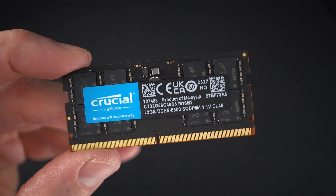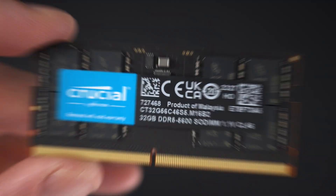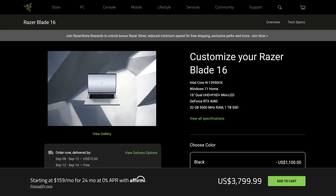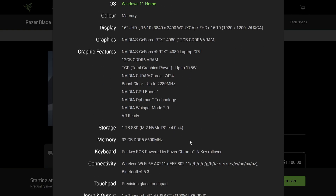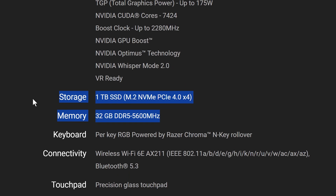For my RAM upgrade I've picked the Crucial DDR5 SODIMM 5600 MHz RAM, and I got two sticks of 32 gigabytes for a total of 64 gigabytes. Do make sure that the frequency and the type of RAM you're putting into your device matches what the device supports — you may have to dig around the internet or look at the specs on the official website for that.